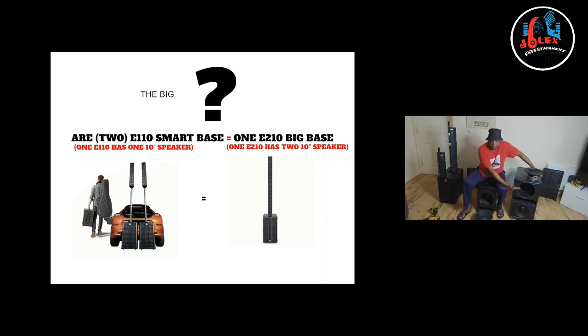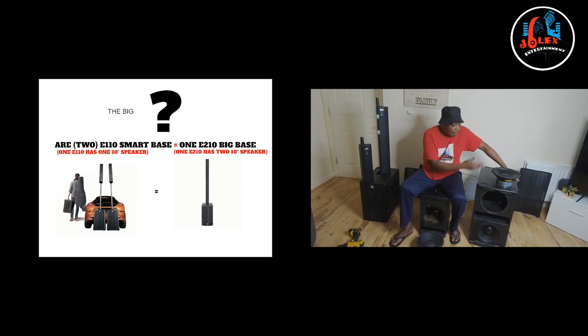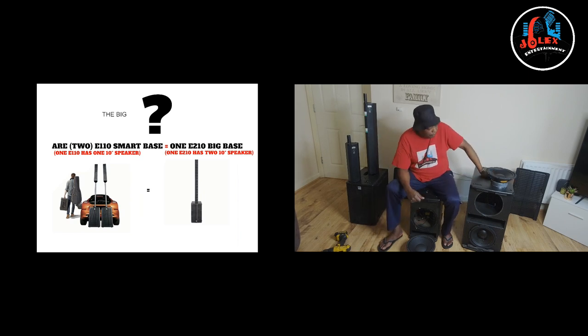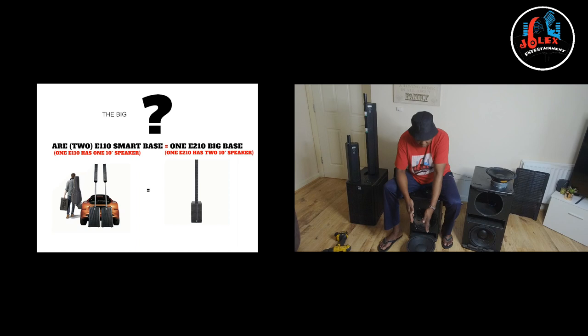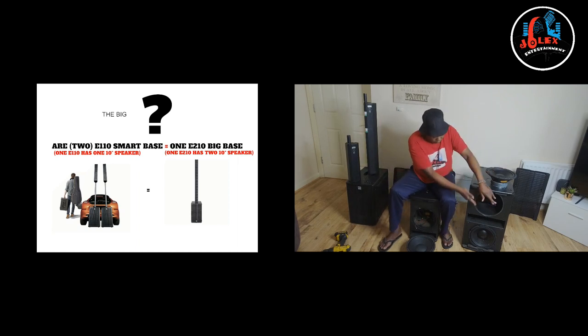They have the 110 and 210, and they have the same 10-inch speaker bass. Which is true — this is a 10-inch for the 110, and this is a 10-inch for the 210. The 210 has two of them.